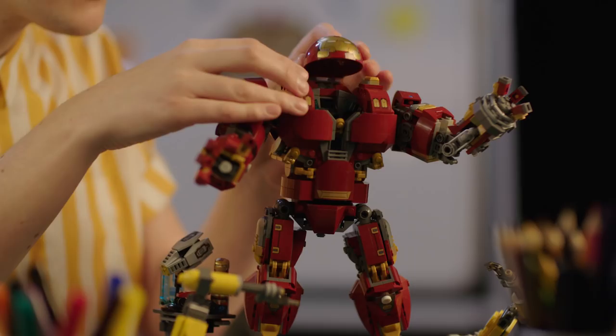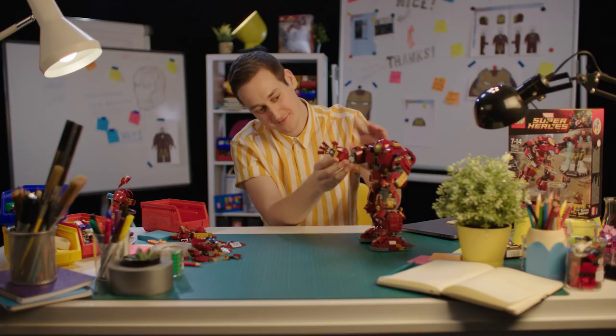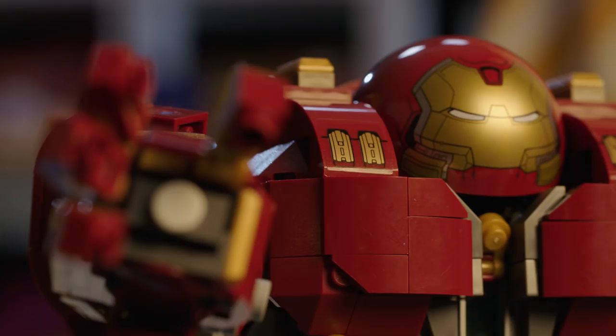Looking at the movies, especially Age of Ultron, we noticed we had to do this Hulkbuster — it's so iconic and the silhouette is absolutely fantastic. As soon as we even saw the trailer we were like, we need to make this into a Lego product. Jonas was a fantastic model designer when it came to robots, so this fit his bill really.